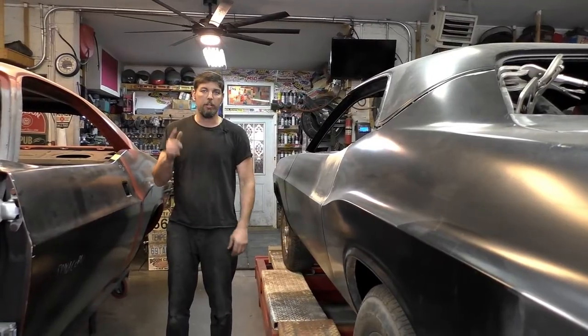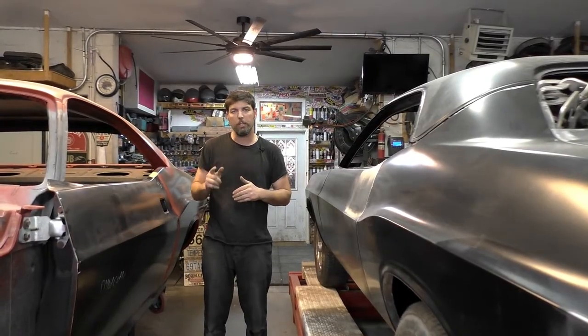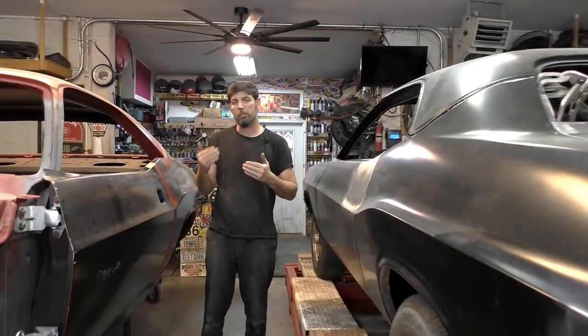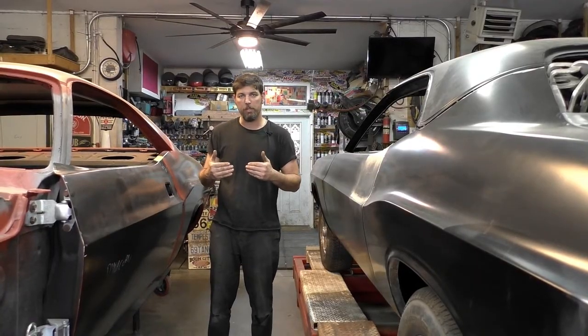I'm Rick from Carthage Classic Cars. On this video we're going to be TIG welding. We're going to be doing some finish work and getting the metal real close so you only need a little bit of filler to just dial it in perfect. We're going to do some hammer and dolly work and go over some TIG settings on how I go about TIG welding external sheet metal pieces.